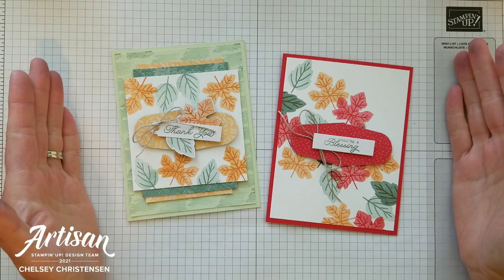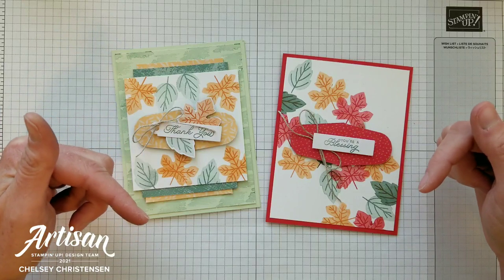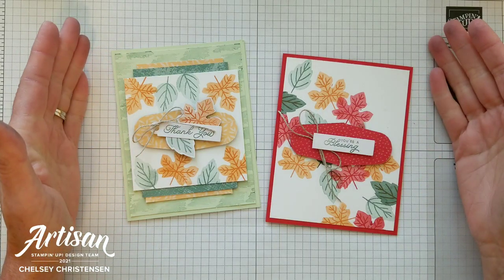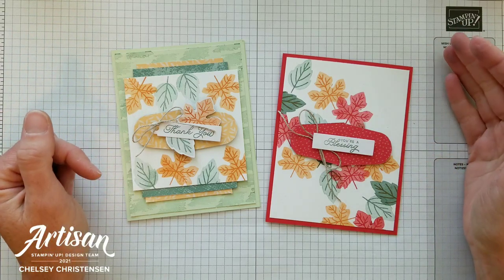If you need any Stampin' Up! products to make these cards, you can visit my online store — the link is in the description box below. When you purchase Stampin' Up! products through me you can earn free products. Check out my current customer appreciation products on my blog; the link is listed below in the description.